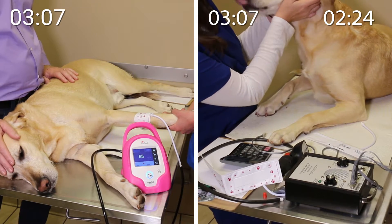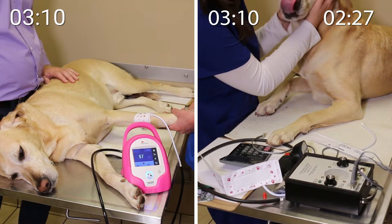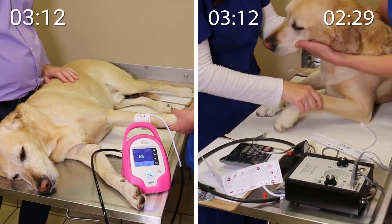Besides systolic, the oscillometric method also provides values for diastolic, mean arterial pressure, and heart rate.